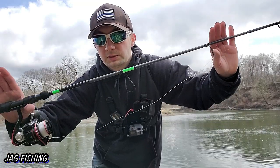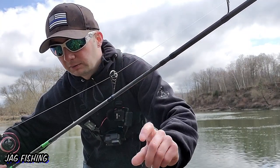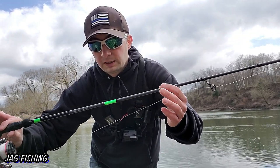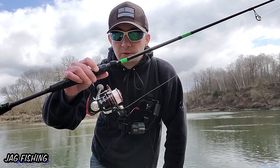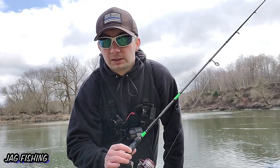The setup I'm using today is my brand new Caskion Resolute rod — it's got a cool guide called a microwave guide, supposed to allow further casting. It's a medium power 7-foot rod. I have a Caskion Sharky 2 3000 reel on it, and I'm using 12-pound test Spider Wire monofilament.